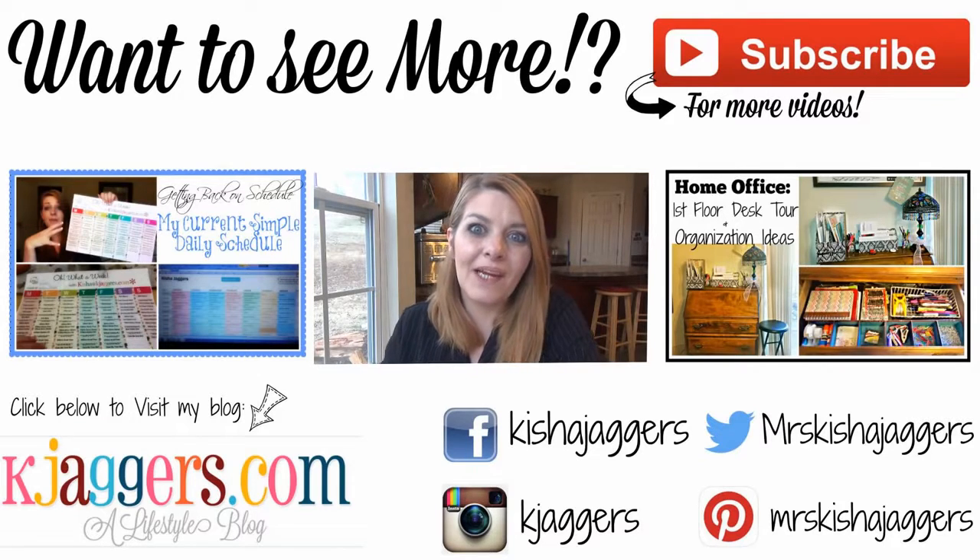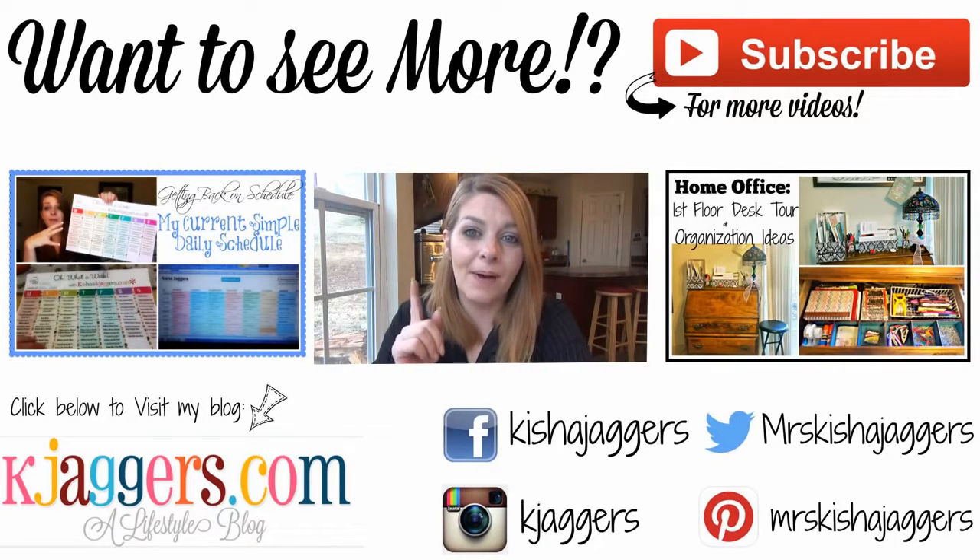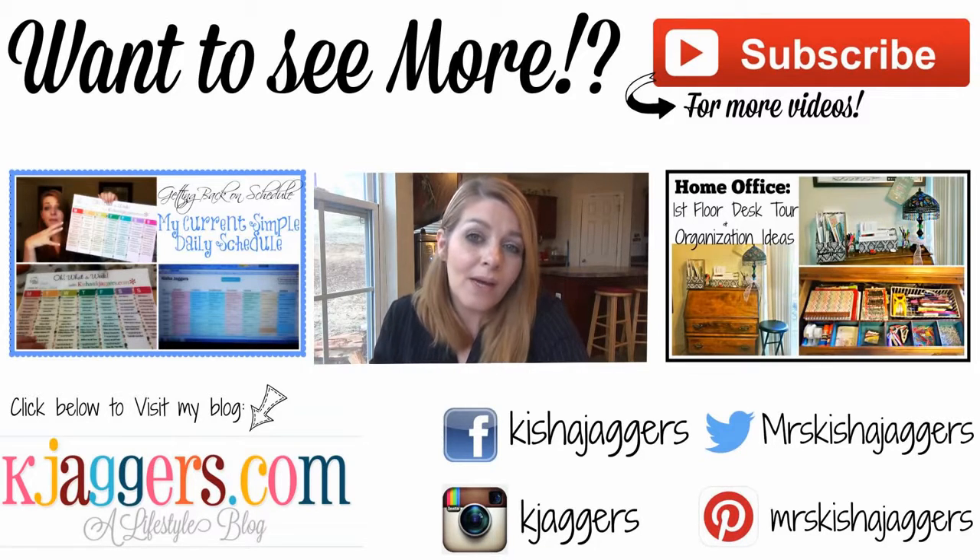If you enjoyed this video, please take a second and give me a thumbs up. Don't forget to share it with your friends and family. You can always subscribe using the button at the top. There are social media links where you can find me on all the different platforms, and there's also a link to my blog below. Thanks for watching, guys. Bye!